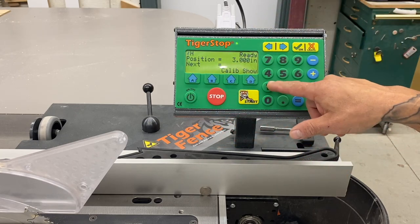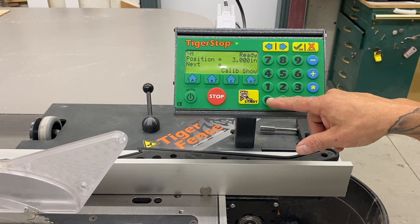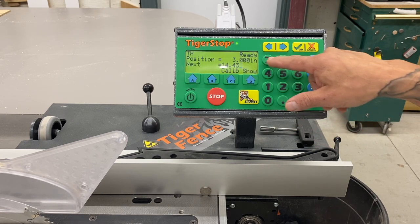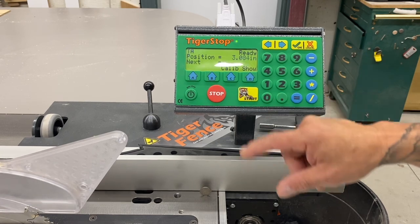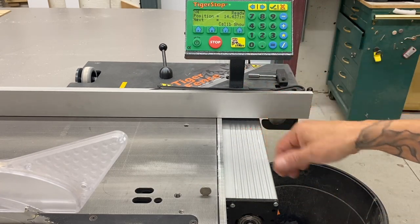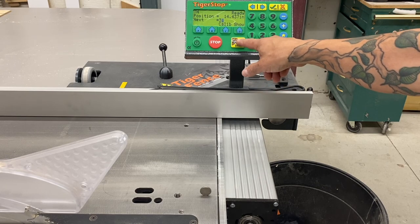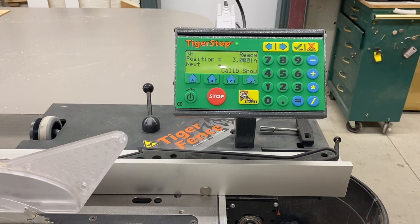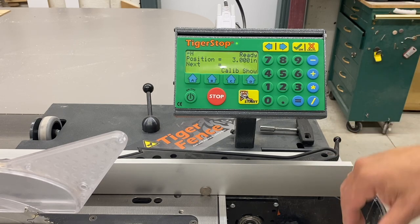We'll move it over to 14 and 7/16ths — 14.4375. Fence moves over. That's awesome. Let's bring it back to three inches. Three inches. Check it out. Boom. That is awesome.